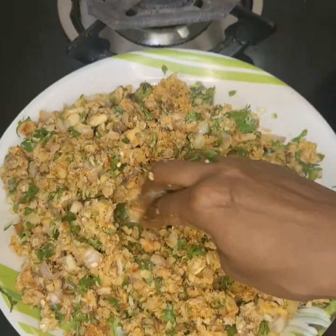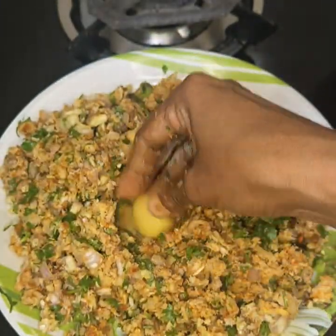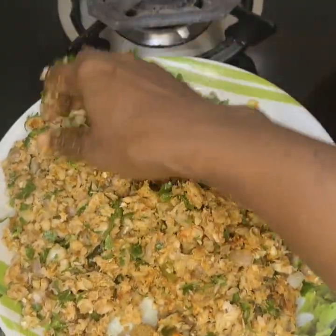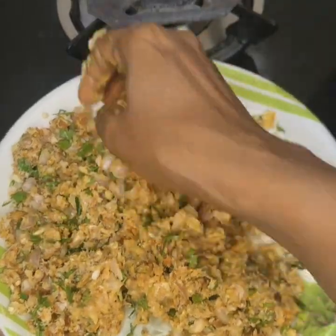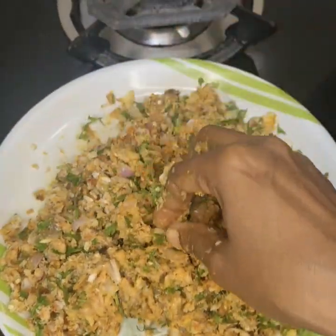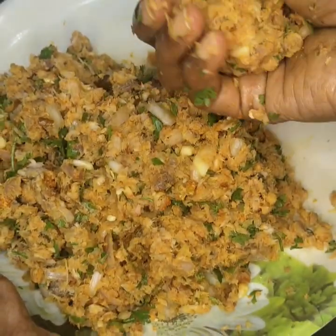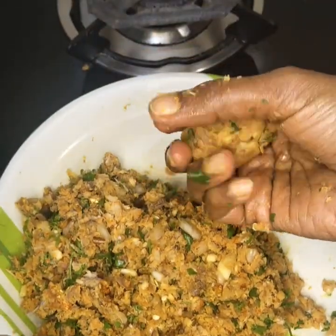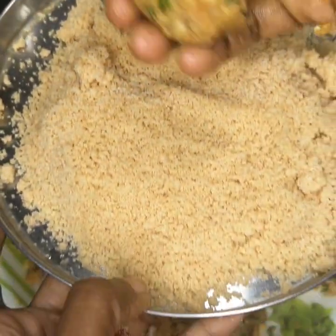I will show you how I do this. I will add a little bit of bread, I will add some bread crumbs. This bread is cut from all these crumbs.